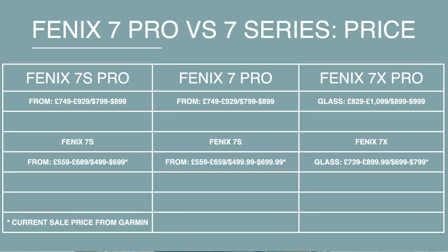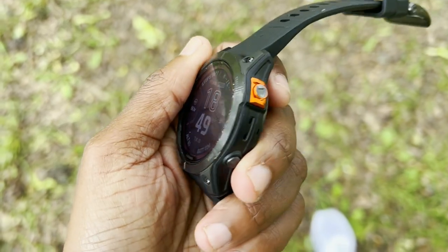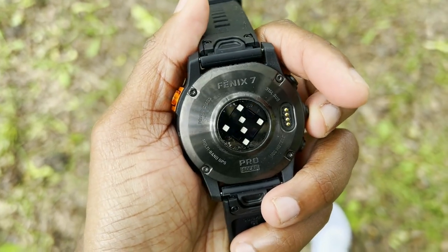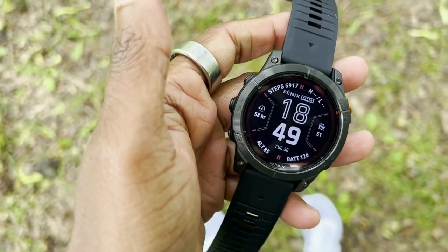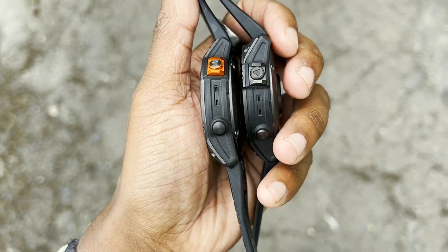Let's drill down into those key design elements and how the 7 Pro compares to the non-Pro Fenix 7. It's coming in the same case sizes, you're also getting the option of solar and non-solar, as well as titanium or stainless steel bezels. Depending on what combination you go for, that will vary the price. In terms of weight and thickness, it's exactly the same as the top-end Fenix 7 model — nothing's really changed.